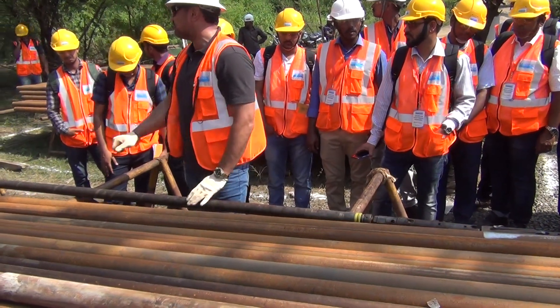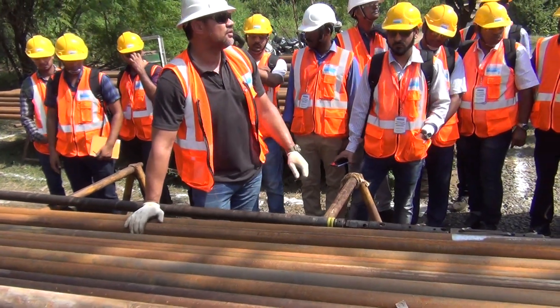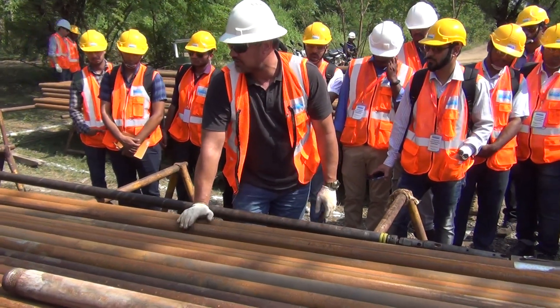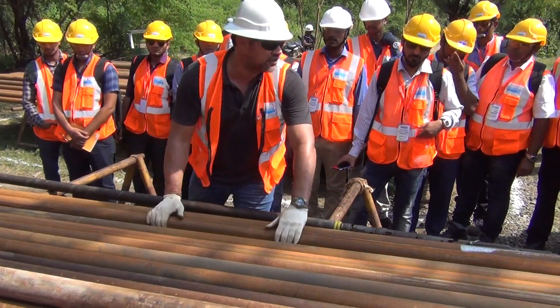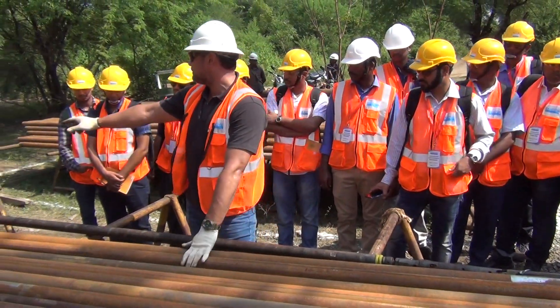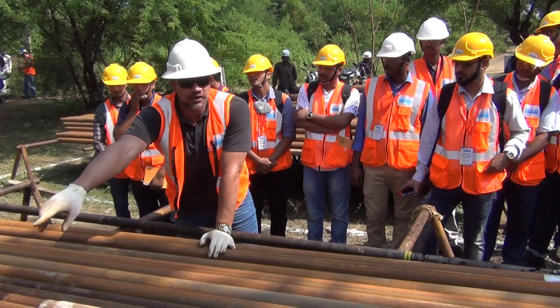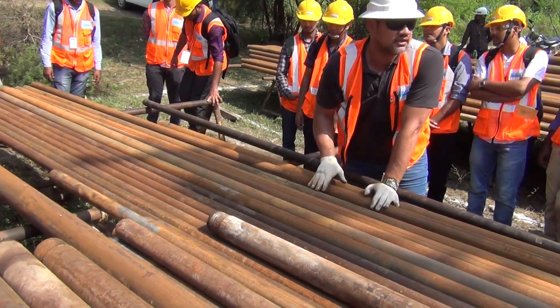Always put grease on your rods — when you add a rod to the rig, give it a bit of grease. Look after your rods. The type of rods here are Q series — you can tell by the thread, they're slightly thicker. The thread on the casing over there is called a W, and it's thinner.